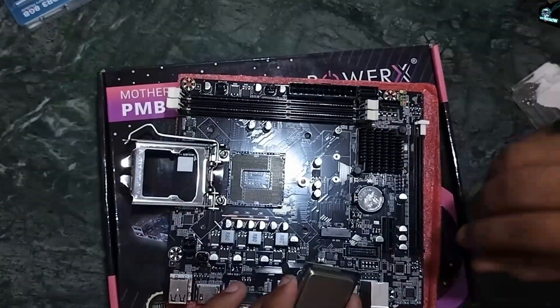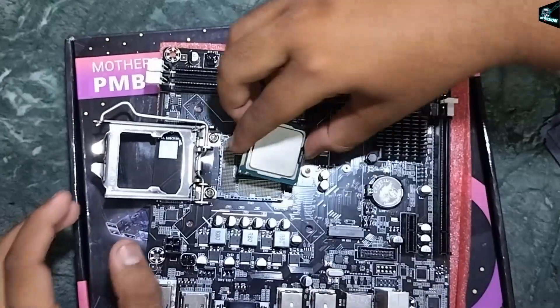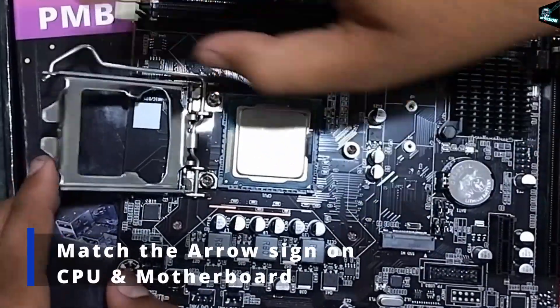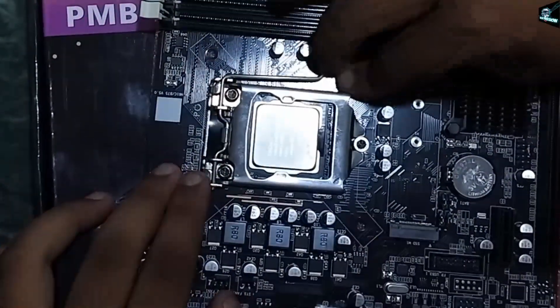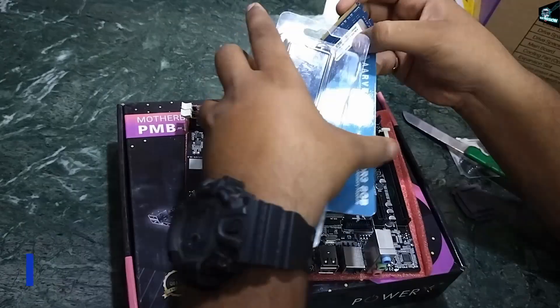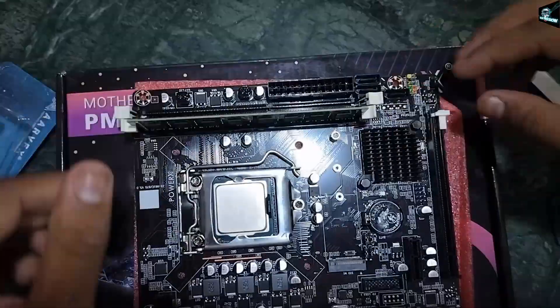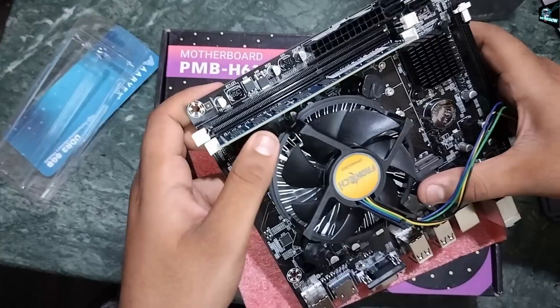Be careful while installing the processor — do not accidentally bend any pin. You need to match the arrow sign on the processor with the motherboard and then lock it. Let's open the RAM and install it; once you get the click sound, you are done. Let's take out the CPU fan from Frontech and install it.